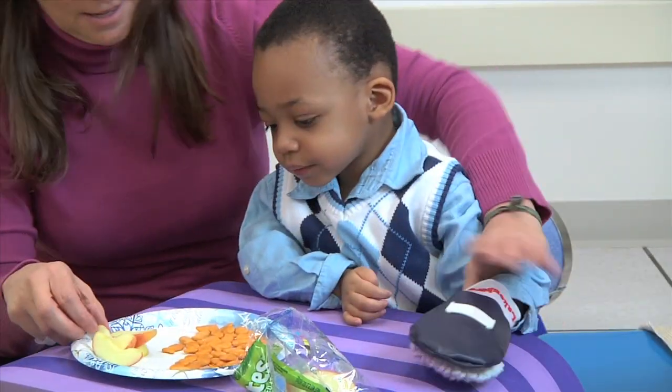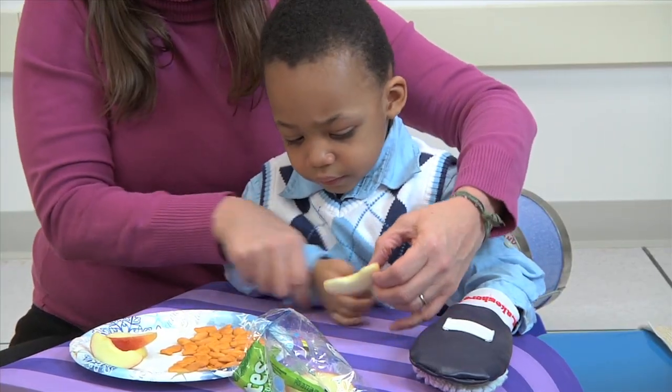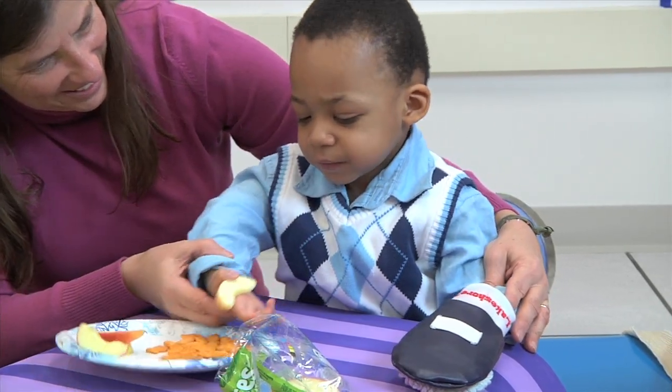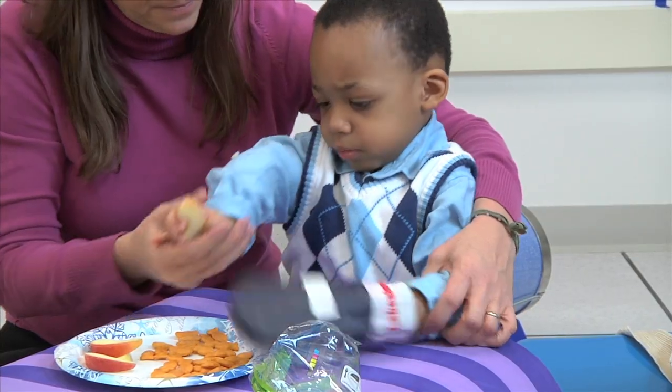Feeding is a wonderful activity to do with these children, because everybody likes to eat. I am supporting his elbow, and I'm going to help bring his hand up to his mouth. Every time I feel him trying, I will support him and encourage him to get that hand to bring the food to his mouth.